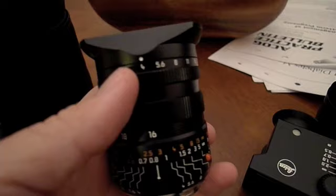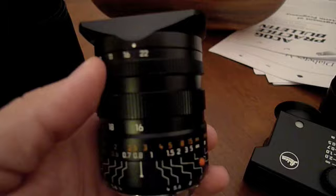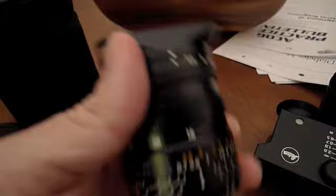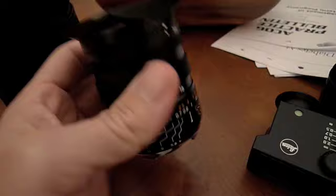It's at F4, so it's a little slow — it's not a 2.8 or a 1.4, it starts at F4. You can stop down to F22. But most of my shooting has been at F4 through F8, because I find the performance has just been terrific even wide open. It seems to sharpen up a bit by F5.6 and then F8 especially. It's a great lens.